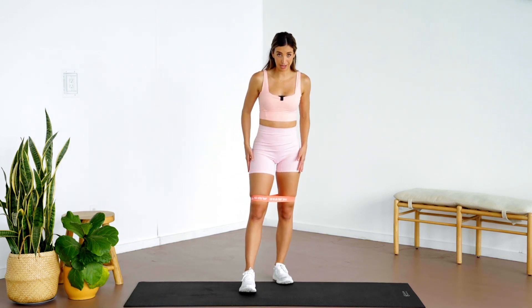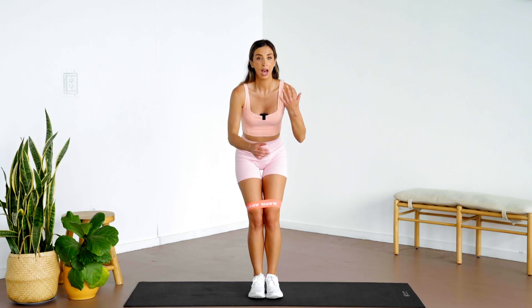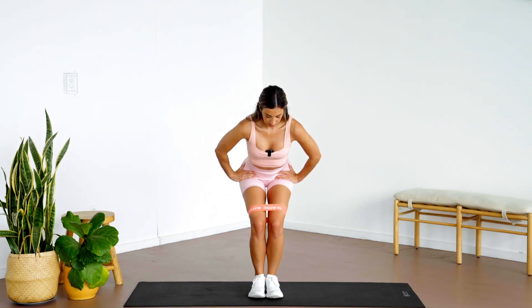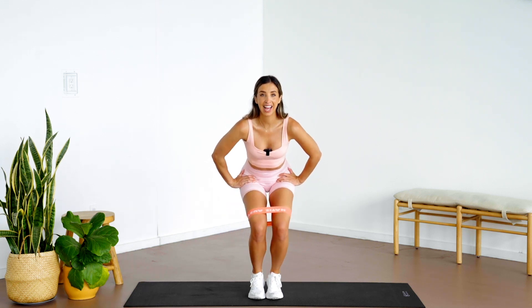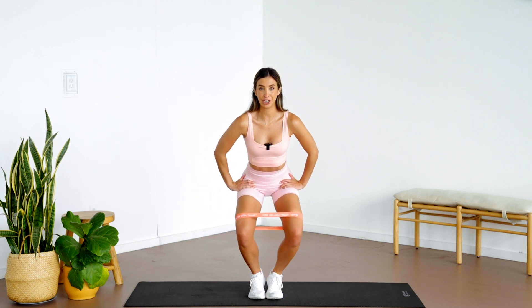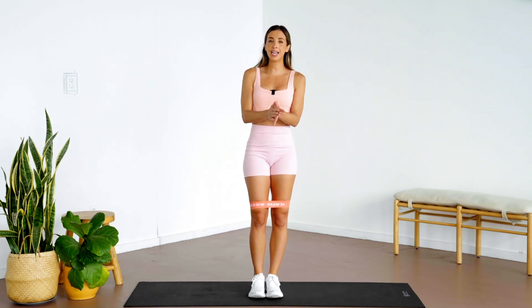Take both feet together and give your booty a little shake, because we're about to take it up a notch. Come into a narrow squat position — if your band slides out, feel free to shift it. We're going to clam in this narrow squat for our inner and outer thighs. Stay low — this one's a burner and one of my favorites. To really elevate this move, let's lift up onto our tippy toes. Now you're going to start to feel this beautifully. Legs might be shaking, heels still lifted — for six, five, four, three, two, one — relax.